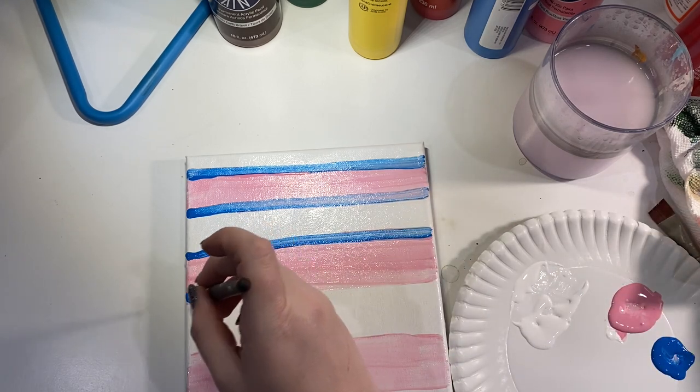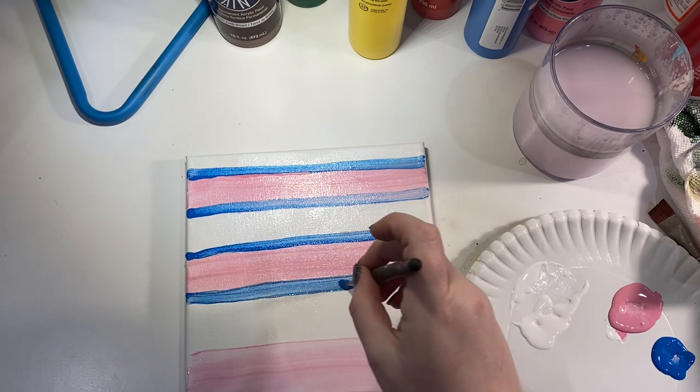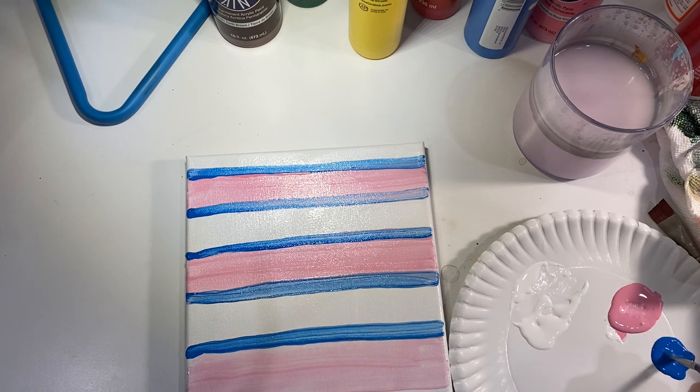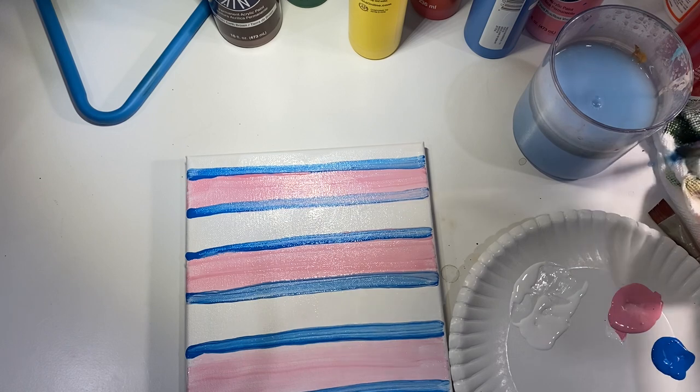We're going horizontal right now all the way across, and I'm just kind of relaxing and letting the paintbrush dictate. You can wrap these around because these are gallery-wrapped canvases — you can totally wrap the paint around the edges. I'm going to wash this brush really quickly and dry it off.